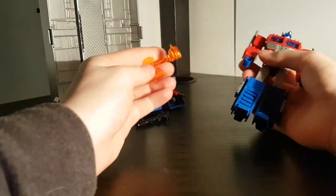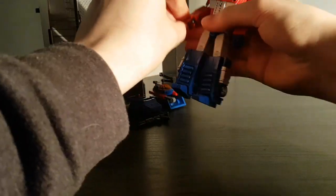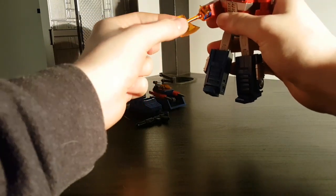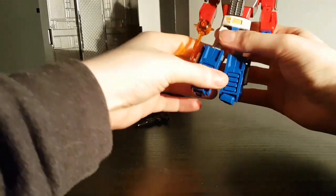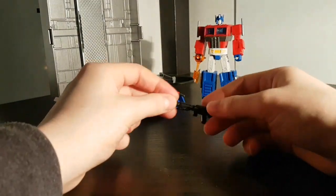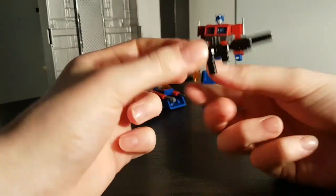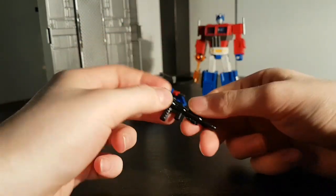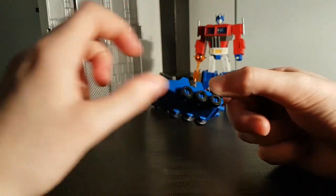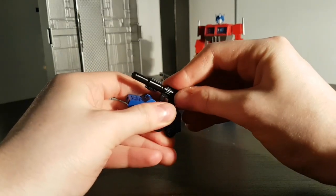He has his orange Energon Axe which can go in either hand. Some special releases came with a blue one as well — mine didn't, but you might get one of those. His iconic blaster is just unpainted black plastic, nothing surprising there. And there's a little roller with six rolling wheels that has a port in the top that the blaster can plug into.